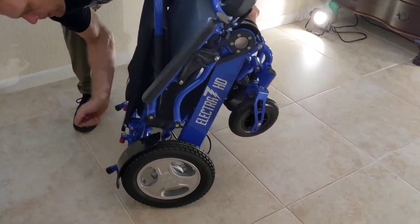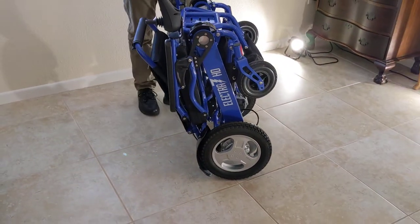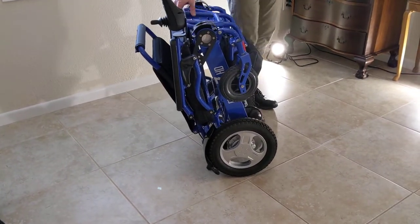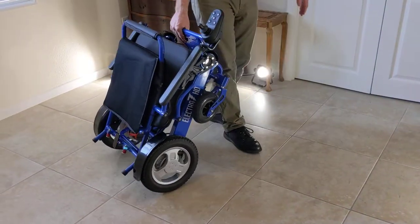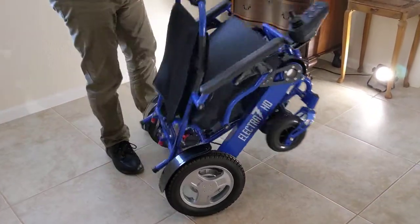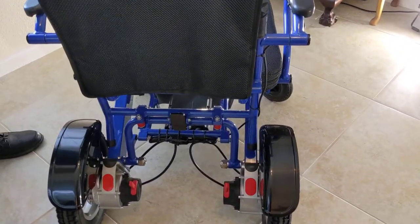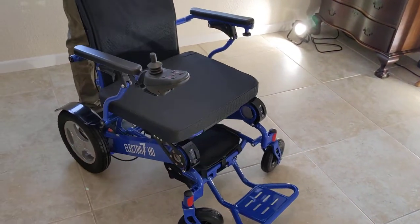The chair folds up very easily with a little bit of a kickstand. In three-wheel mode, I unlock the wheels and allow the chair to fold up, taking a very small amount of space. To transport it, just grab the footrest and move the chair around. To open the chair, just unlatch it with the latch in the back and gravity does the work.